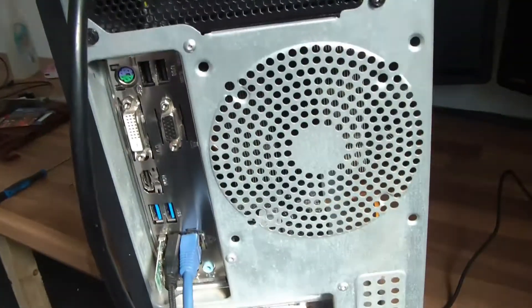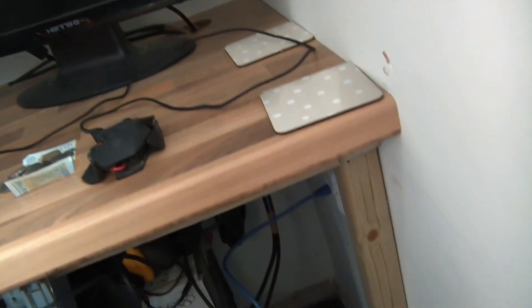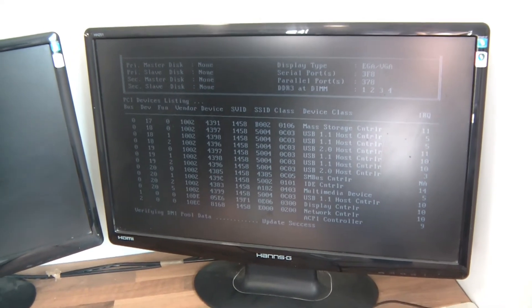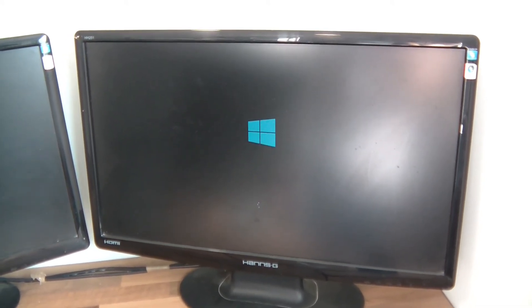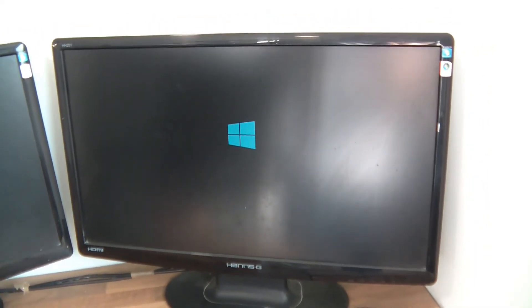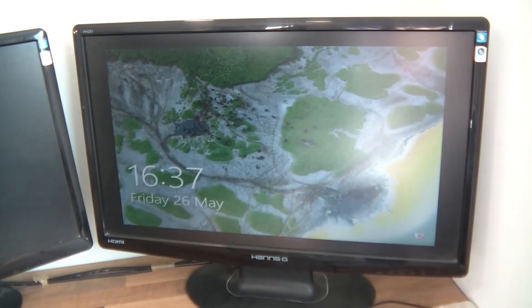So now it's time to test this. Everything's wired up here and here too. I've got the monitors plugged in, the ethernet, the keyboard and mouse, and power. So the monitors are set up ready — we just need to plug this in and we'll see what happens. I've just switched it on. And we have something — it's working. There's Windows. There we go.